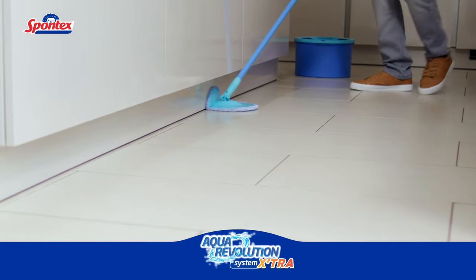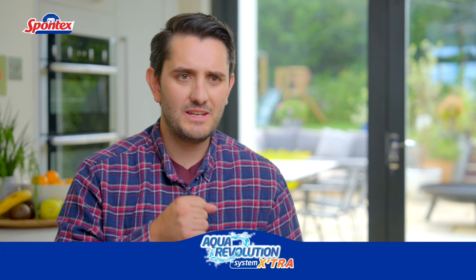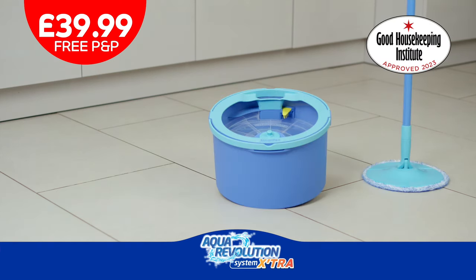so you can keep using it over and over again. I think the Aqua Revolution is one of the easiest mops I have ever used. I don't know why you'd buy a regular mop when you can use the Aqua Revolution and be cleaning with clean water every time. Aqua Revolution includes a microfiber mop and a clever bucket to separate clean and dirty water, so you always mop with clean water.